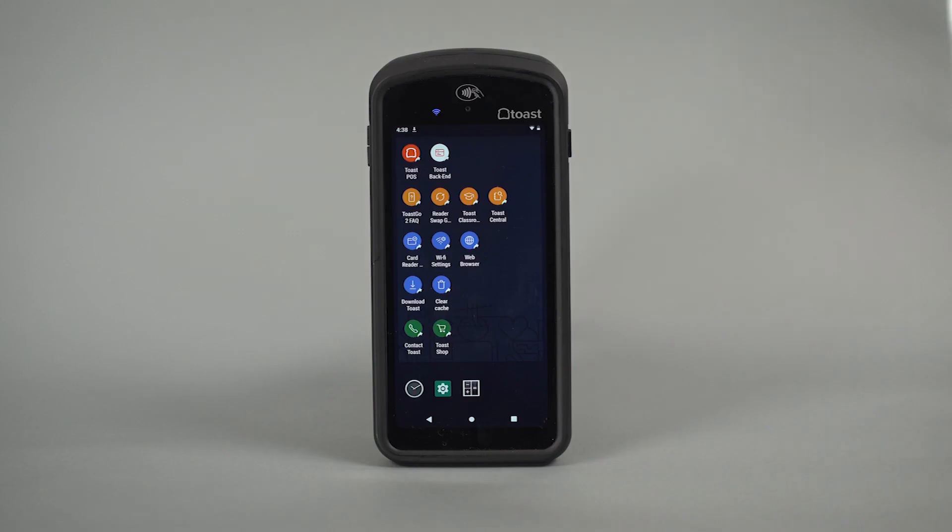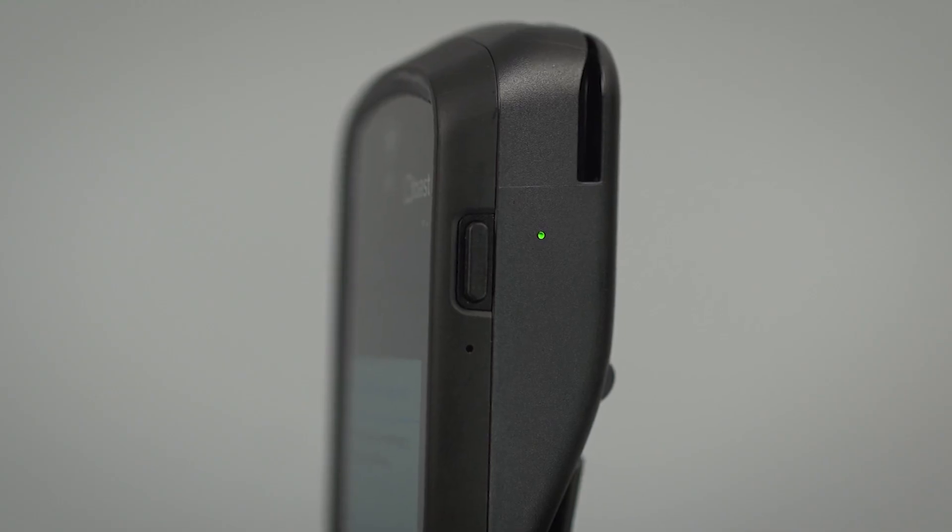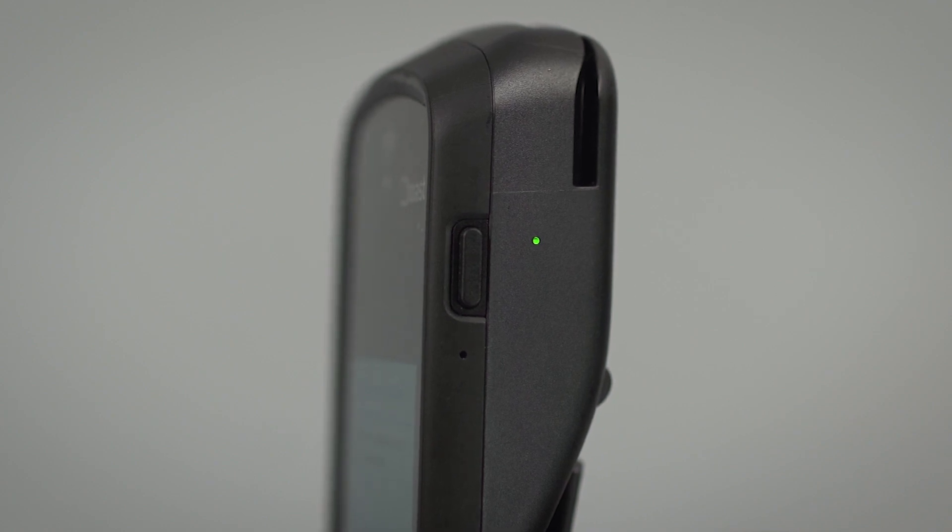Navigate to the quick order screen and select tab to wake up the reader. The card indicator light on the side of your Toast Go 2 should be green.